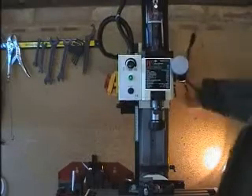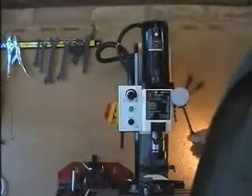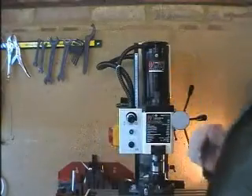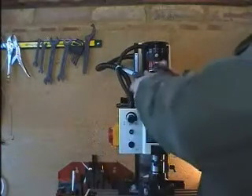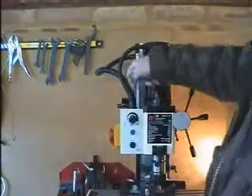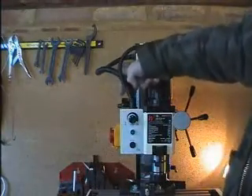Firstly, we lower the mill to its lowest level. Turn off the power and remove the cable top. The speed range selector is selected to the high speed setting, which is at the back of the switch box here.